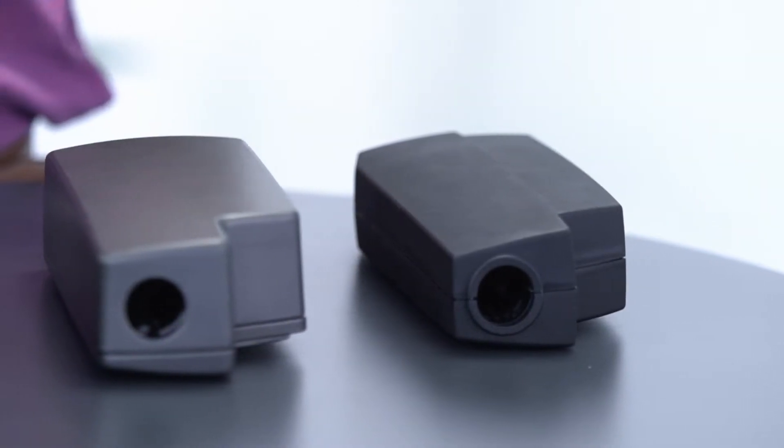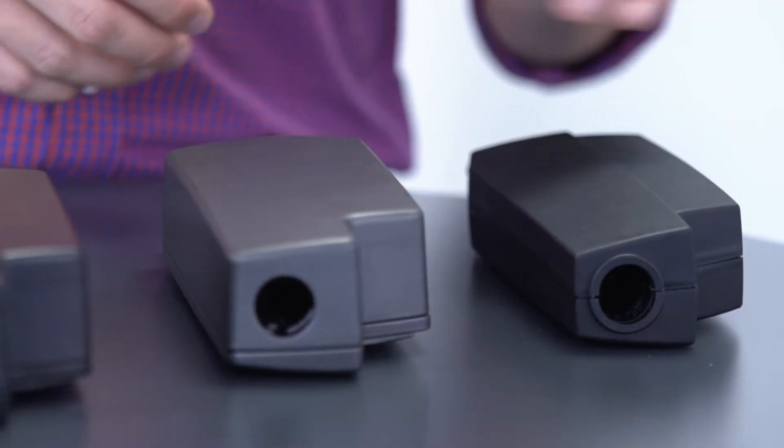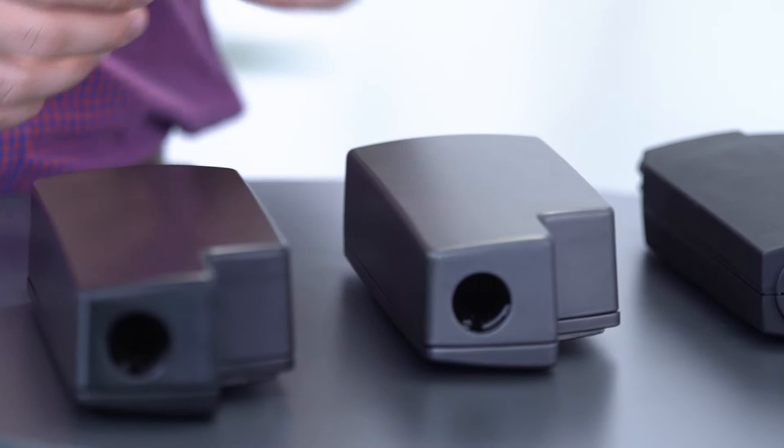A housing is normally made of two shells that are tightened together around the actuator's internal components. LENAC actuator housings are made of one of two types of materials: plastic or aluminum.